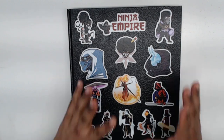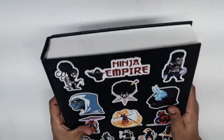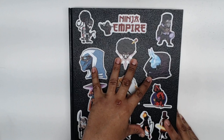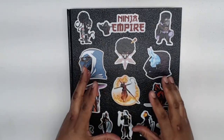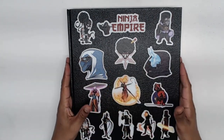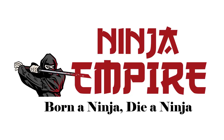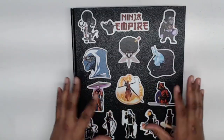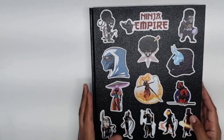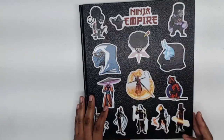Hello everyone and welcome to another sketchbook tour. This one is a little different because I've got this massive 600-page sketchbook that I'm going to be trying to finish by the end of the year. It's going to be my Ninja Empire sketchbook - I want to put everything in here. I figured I'd show you a little bit of progress and we can progress as we move forward as I try to finish this gigantic sketchbook. As you can see, it's all my Ninja Empire stickers.